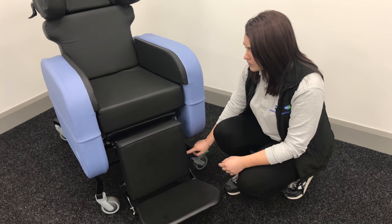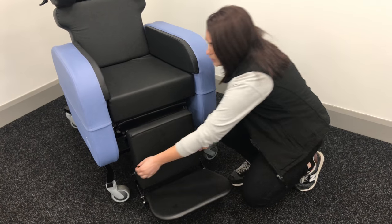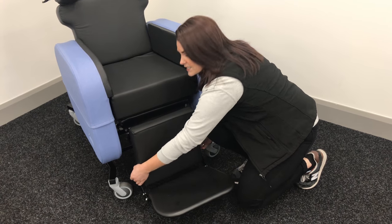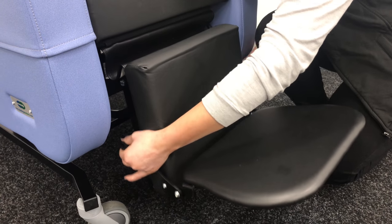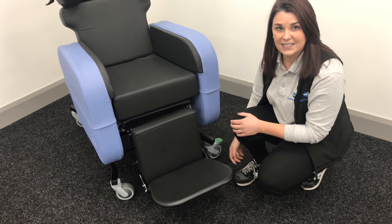You'll see that there are two plungers, one on each side of the leg rest. So you just pull those out simultaneously, get the height that you need, and let those plungers pop back in again. Again, really simple and easy to do.